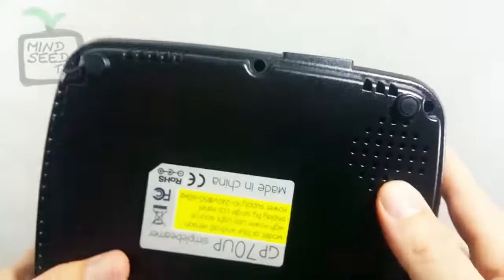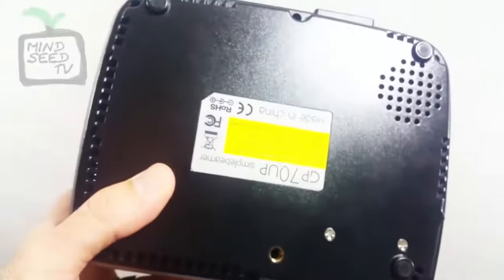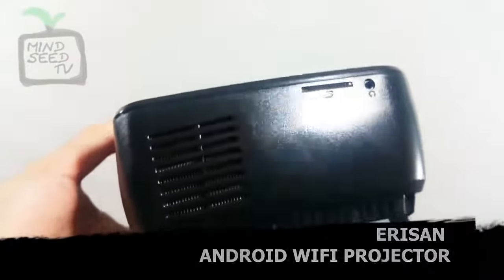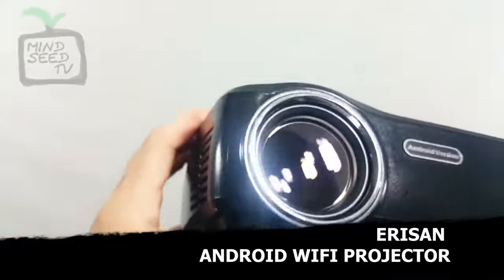Down here you have a speaker. I have to admit, this speaker gives out a pretty decent sound for a small projector. Over here you have a spot for an SD card and a headphone jack. You can use the headphone jack to hook up an external speaker if you wanted to hear it a little bit louder. And that's your lens right there on the front.